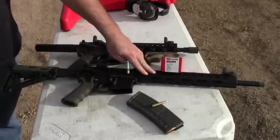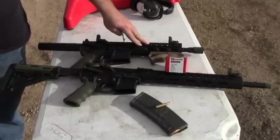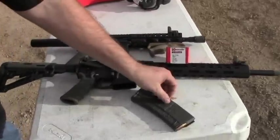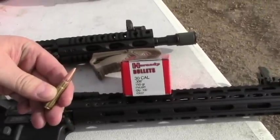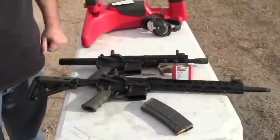What we have here is a Radical Firearms 16-inch barrel with a mid-length gas system, and an 8.5-inch Radical Firearms barrel with a pistol-length gas system. We're going to be shooting the Hornady 150 grain full metal jacket pushed by 17.5 grains of H110 powder. We're going to shoot it over the chronograph and we'll see the velocity difference.